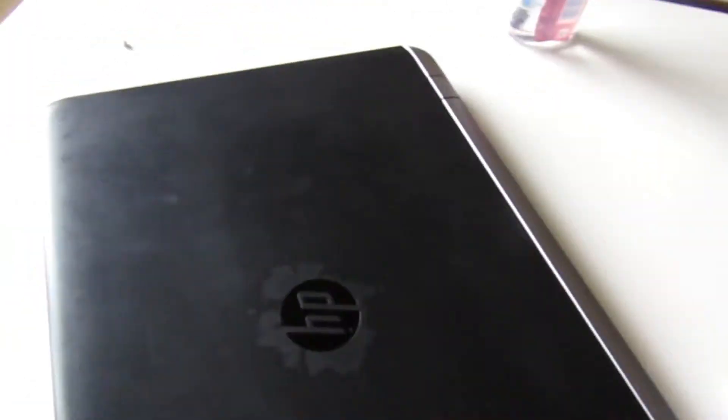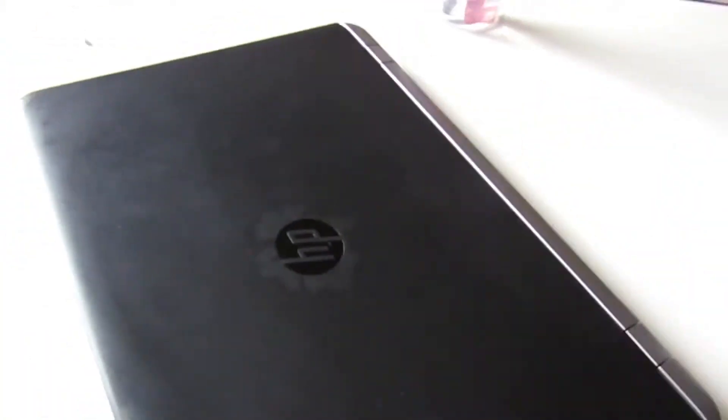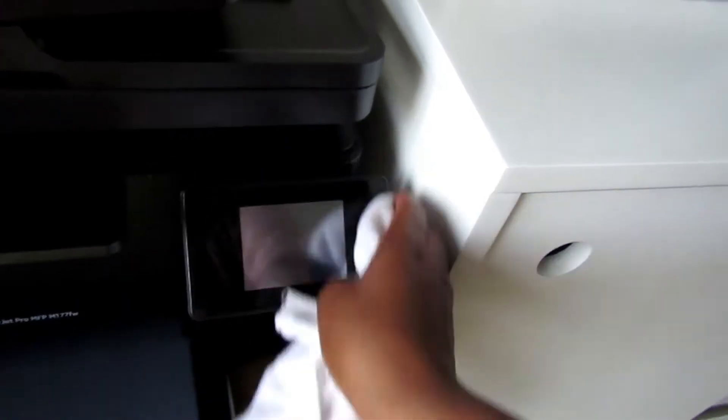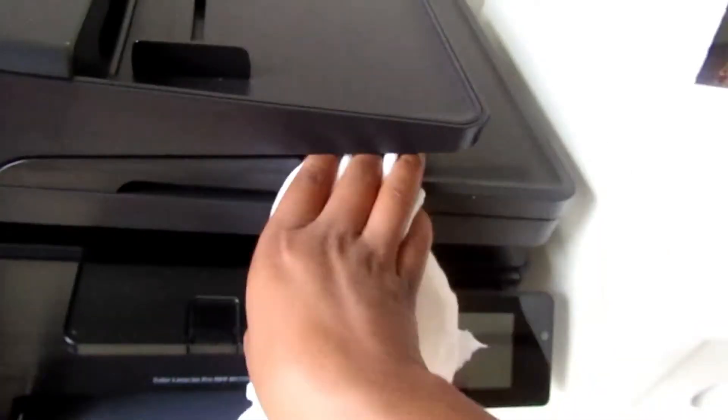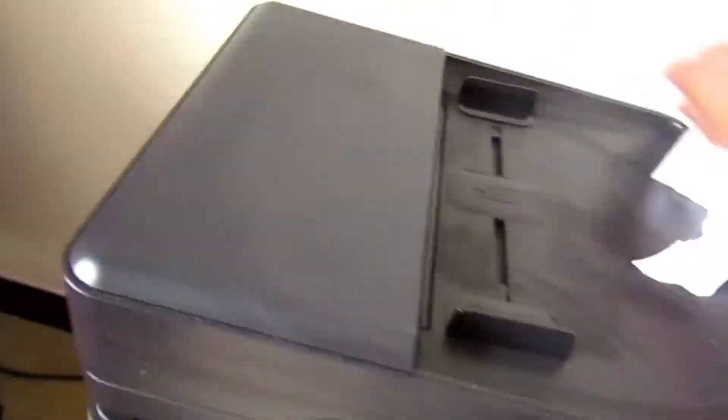Sometimes you might just be working and looking at your laptop thinking you'll never get in between the keys, so you just wipe the surface and leave it at that — but it's important to disinfect those areas. The cotton bud is a great tip for reaching those hard-to-reach places.